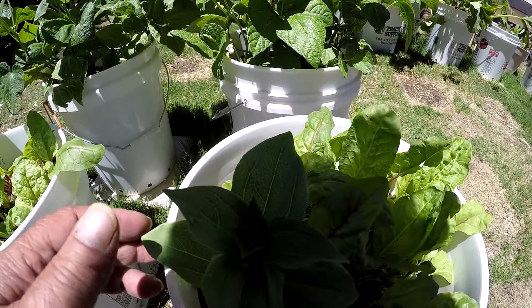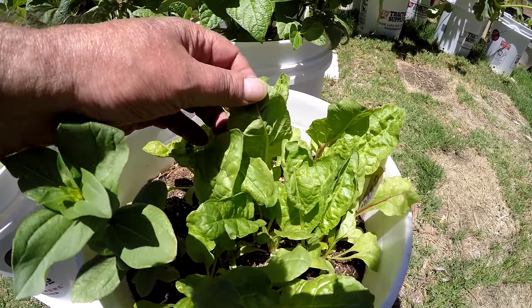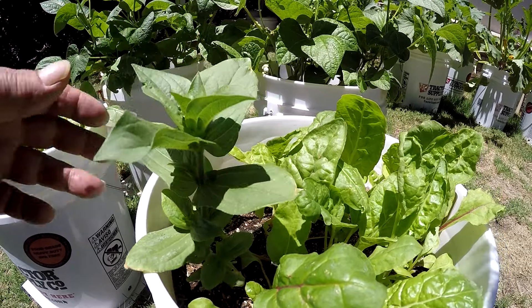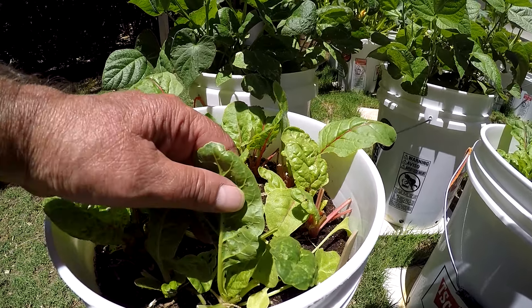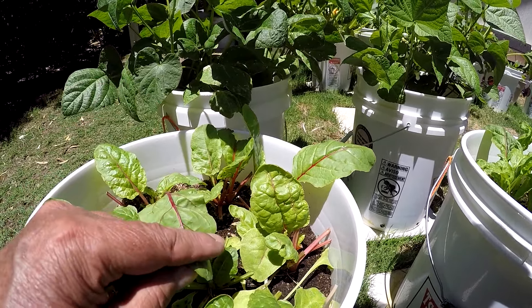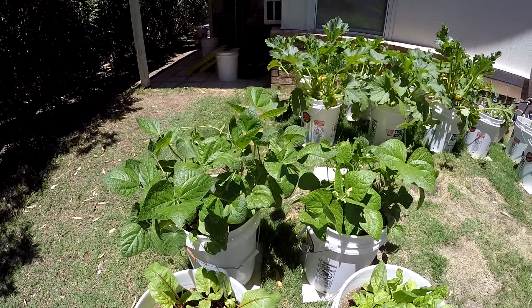There's my yellow crookneck squash, and over here is a zinnia. This is my Swiss chard — looking good. My wife wants to keep the zinnia plant in with the Swiss chard, so she gave me two more buckets to use. I'll be working on that today — I'm going to plant a couple more buckets of Swiss chard. When you pick them young and cook them up, they taste just like spinach. It's a beautiful plant.